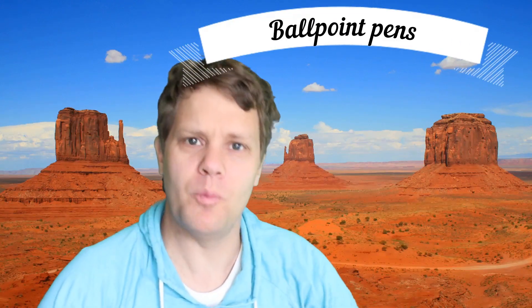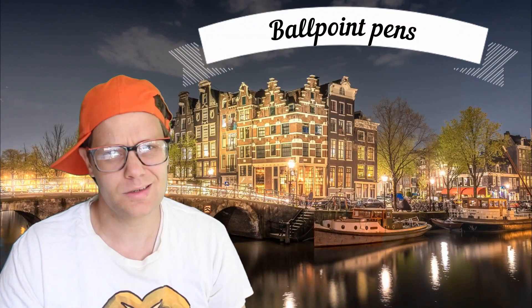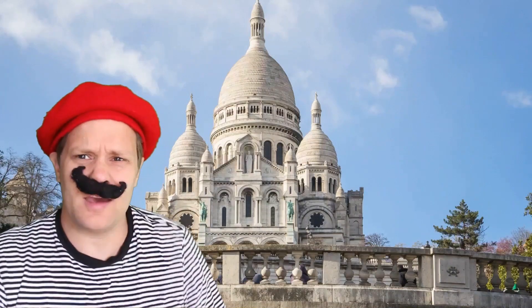Welcome to the one and only solution to learn how to draw with ballpoint pens. Aren't they just called ballpoints? Yeah, maybe. Let me check on that. I don't care. It's all about art. You're right, Vincent. Whatever you call them, it's about the art you can create with them.